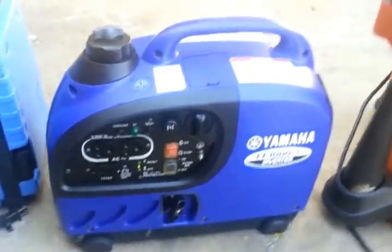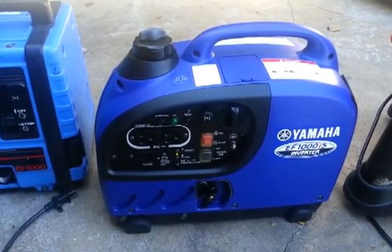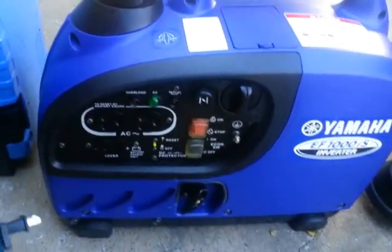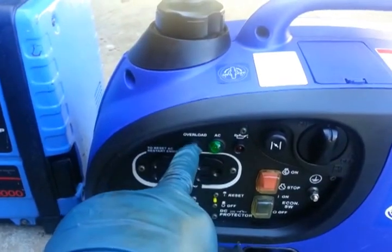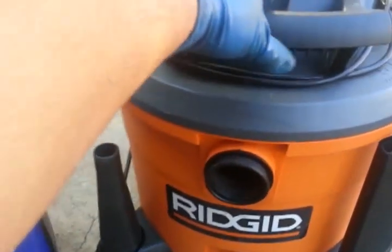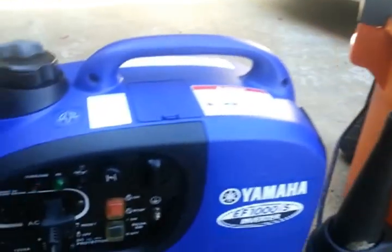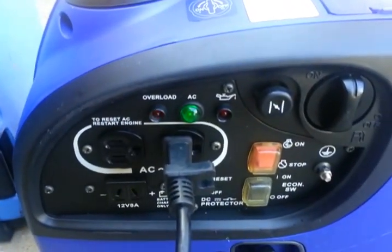It's idling now. If it can't handle it, the overload light will come on — it will be flashing. Let's give it a try. It is on. As you can see, I'm taking it to the max.